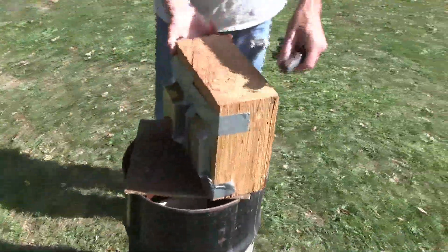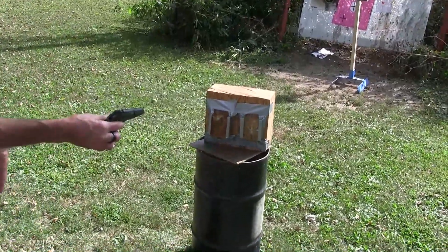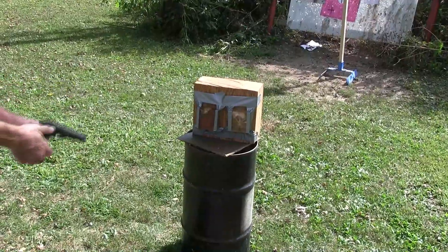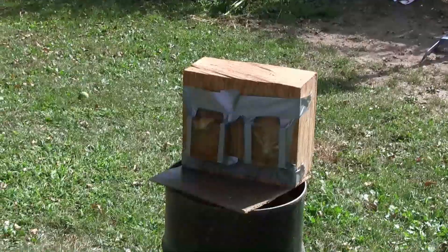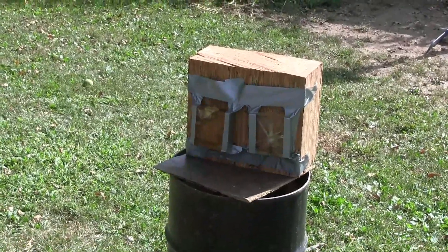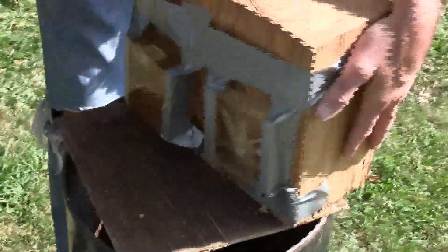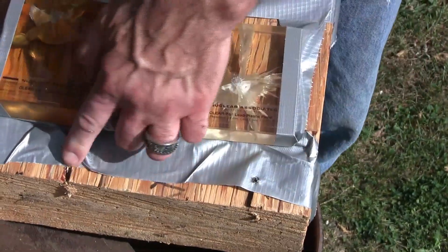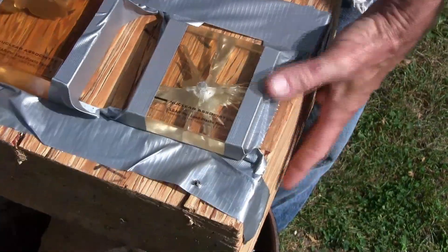I guess now the question is, will it stop 7.65 millimeters - or 32 ACP for Americans? Goddamn safeties on safeties. And we stopped it. Want to turn it towards the sun again? Or did I miss? I missed both shots. That's not conclusive. You only had the two bullets, so I guess we gotta step it up.